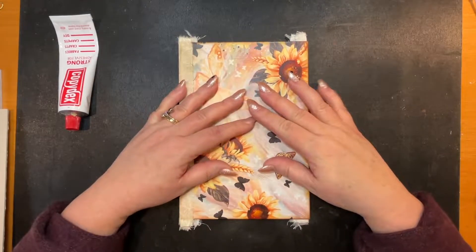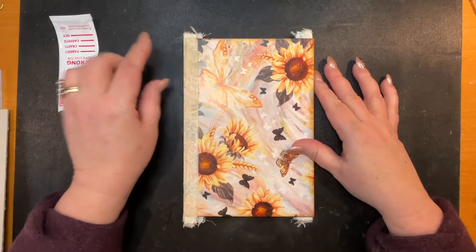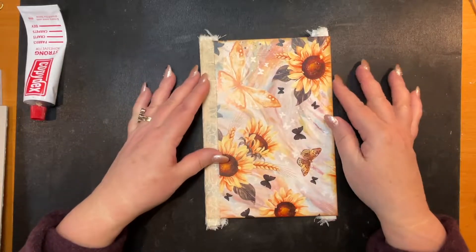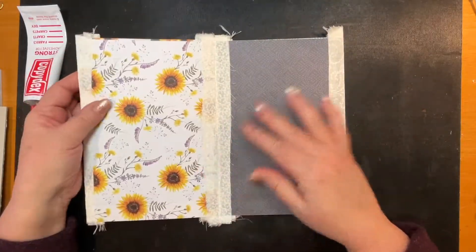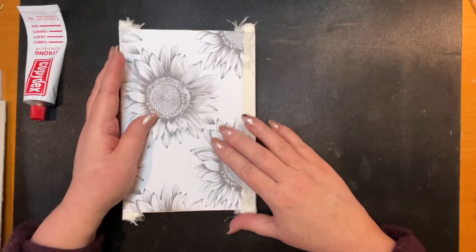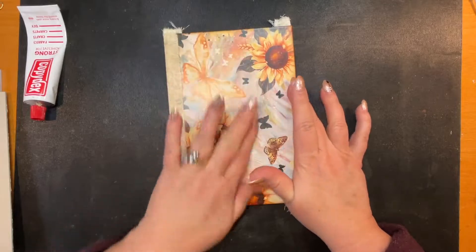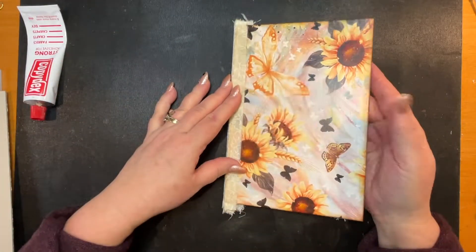Welcome back to Tony Creates. Today we're working on a concertina style journal. I've already put the pages together and done one of the covers. A concertina is a fan fold - so if you open it, this is the front page, then the pages fold like that, then there's the back cover, and you keep flipping back to the front. This journal is 8 by 5 inches.